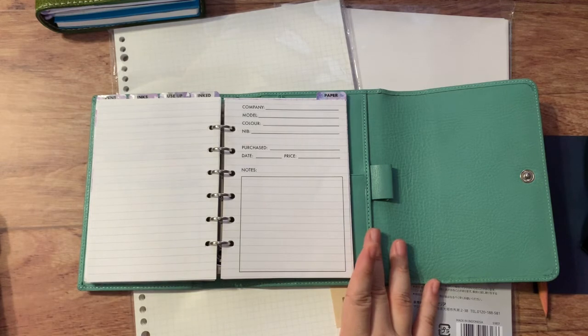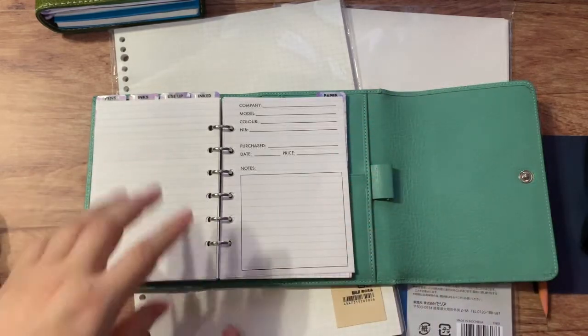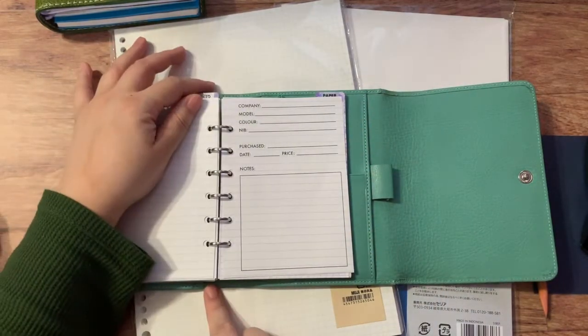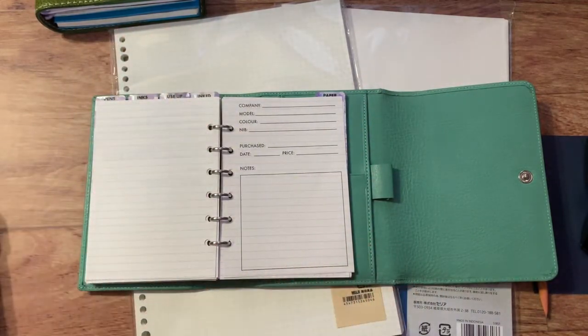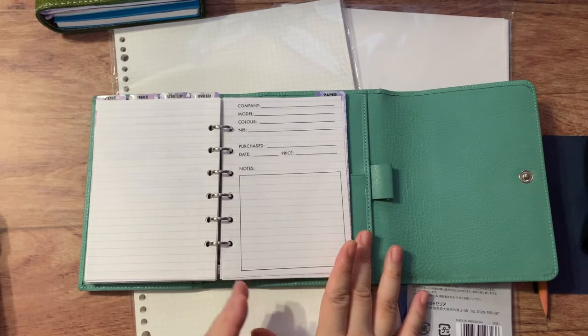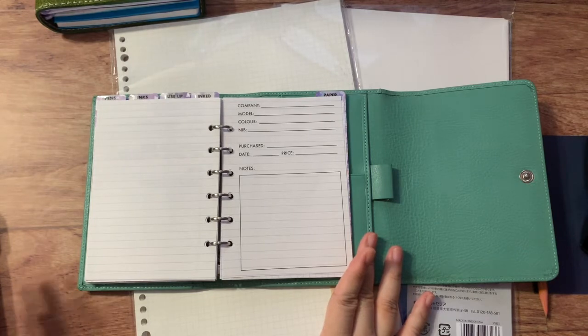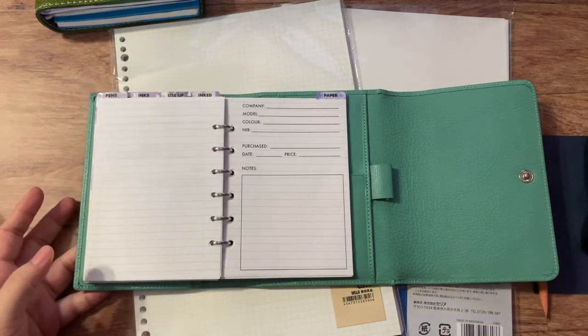I had so much fun doing this that I realized I wanted to make more of these types of inserts. Because I have rings, I can take out the paper and move it around as I like. Once I figured out how to design the inserts, I decided to apply that to something else I had been keeping an inventory of — my bullet journal supplies.